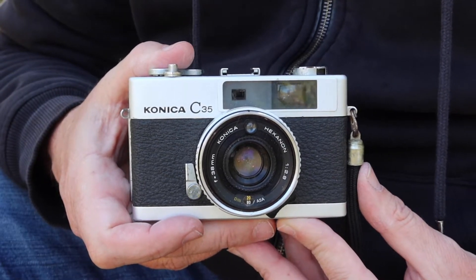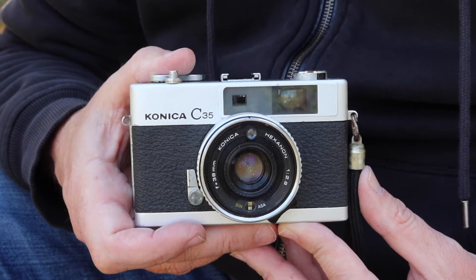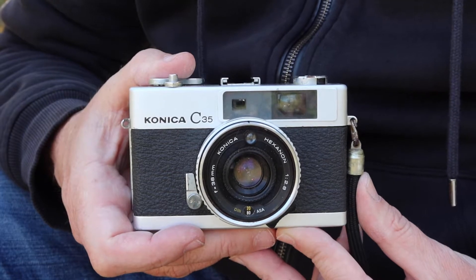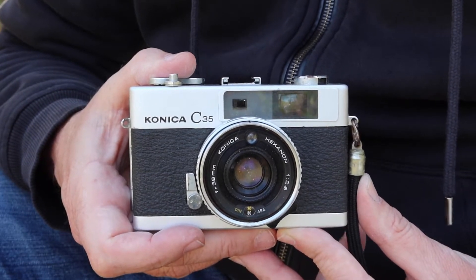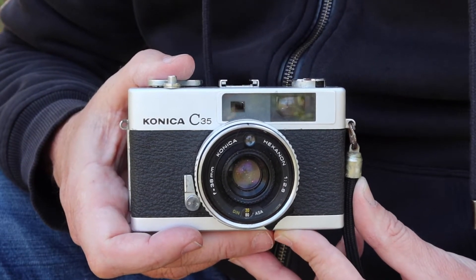Hello again everyone from Tokyo, Japan, and welcome back to Japan Vintage Camera. I'm once again at Hinokicho Park enjoying the beautiful day here. I decided to try to make as many videos as I can over the weekend and upload them during the week. It's a very beautiful day here and I want to take advantage of the nice weather.